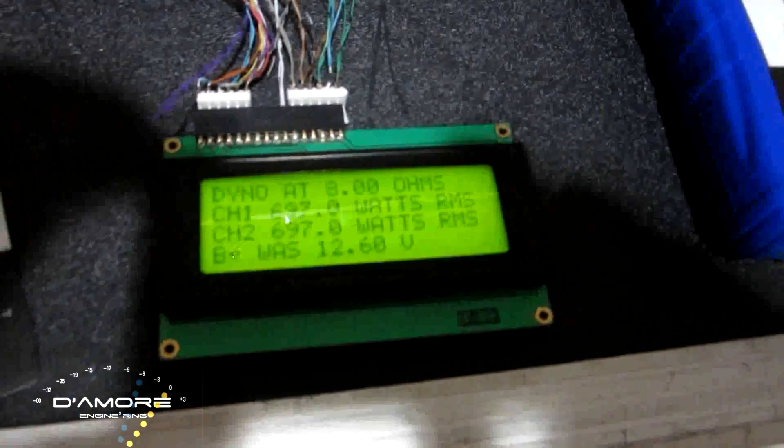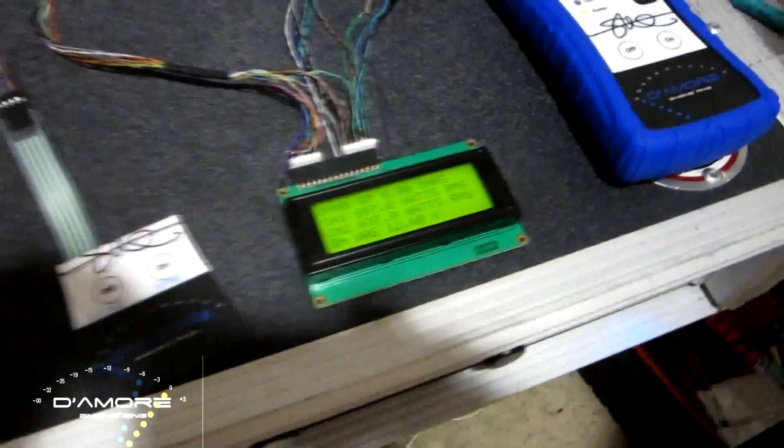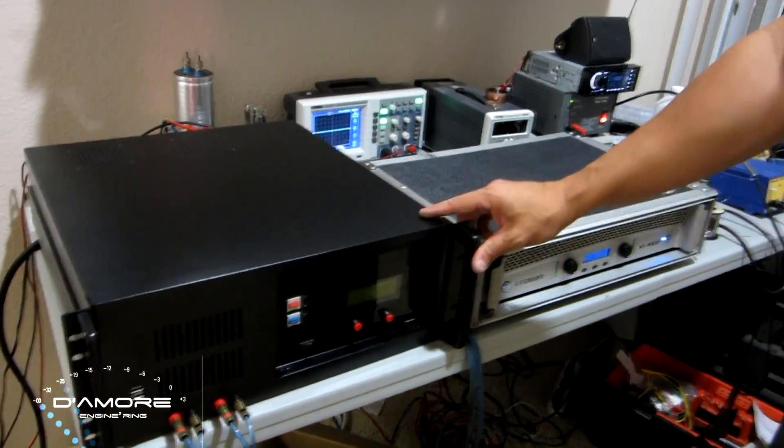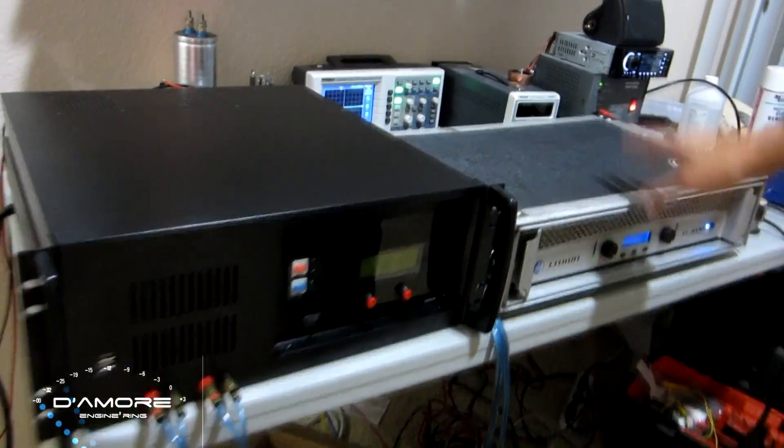We had a huge difference! The amp dyno prototype is a little more together than the last video, and we're going to go ahead and dyno this Crown again.